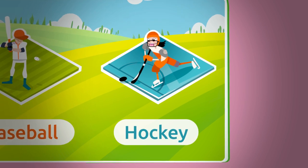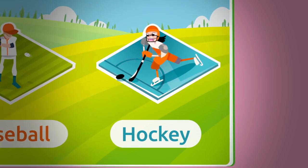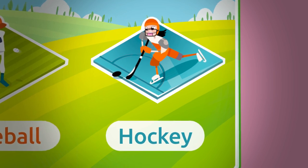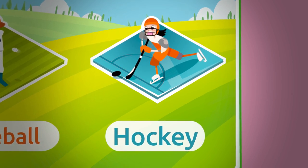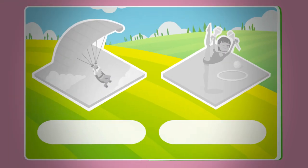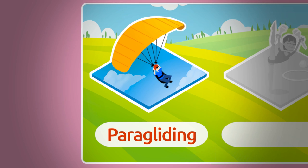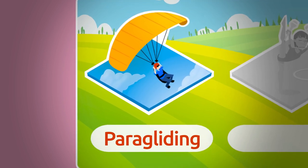This is a hockey sticker. To play hockey you need to shoot the puck or the ball into the opponent's goal using just a stick. You can play hockey on ice, grass, or turf fields. Hockey.